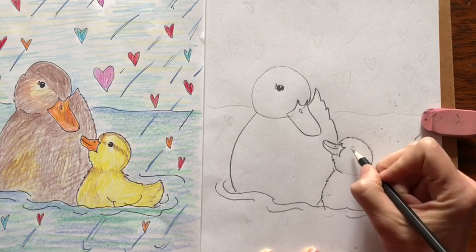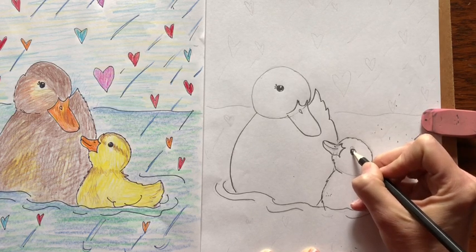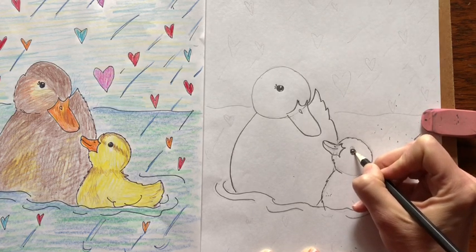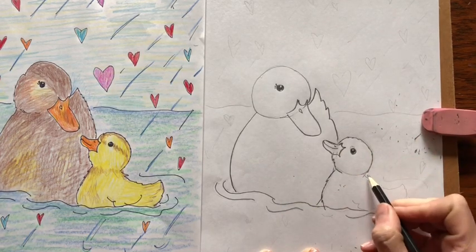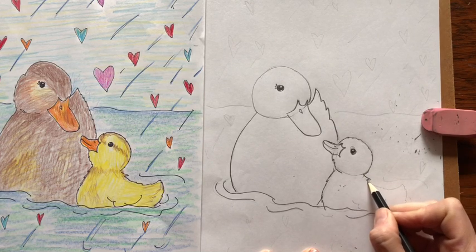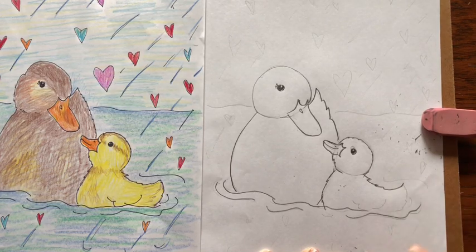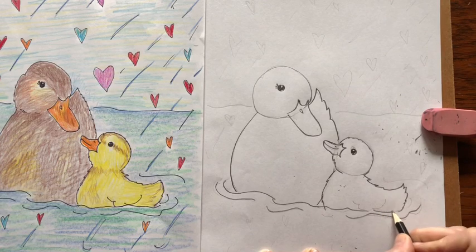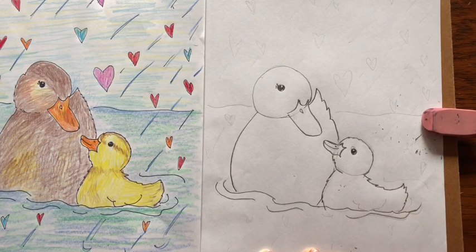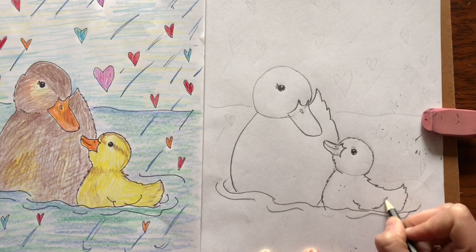Now for the eye, come back up to the beak and we're going to draw an eye — a circle, leave a little white light, colored in. Now come down to the bottom of the head and we're just going to draw this little bit of a back, curve up for a tail, and then bring it back down to the water. Then just draw some waves. His wing is probably down here so we're just going to add some lines for the wings.